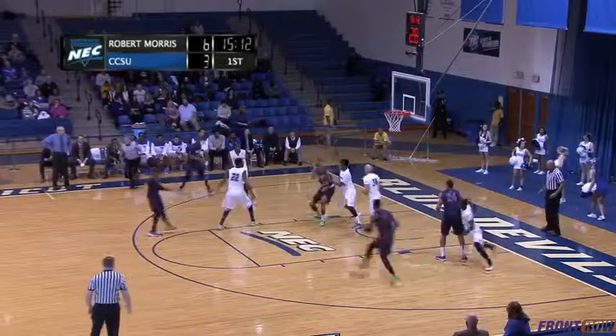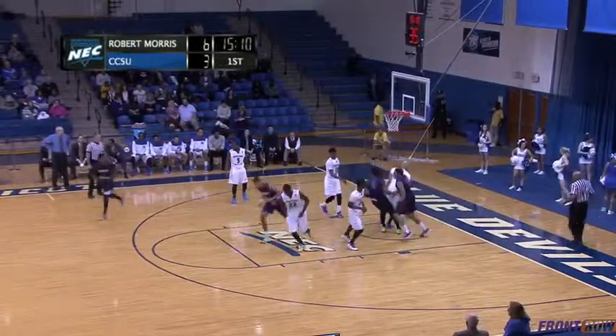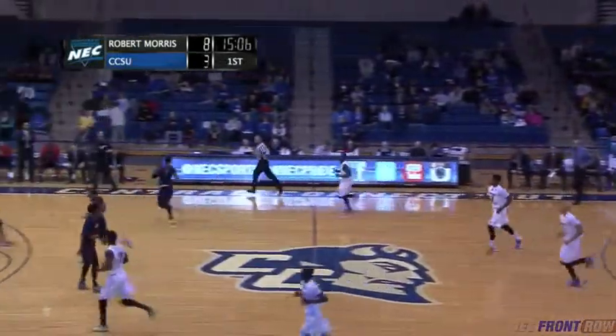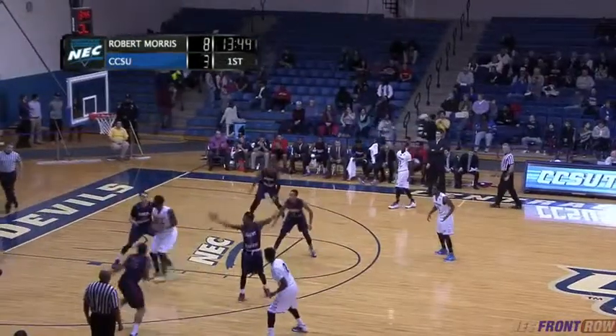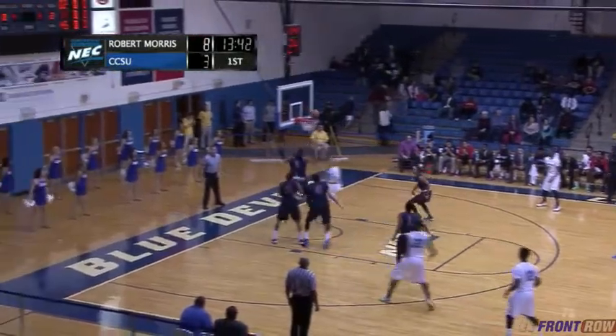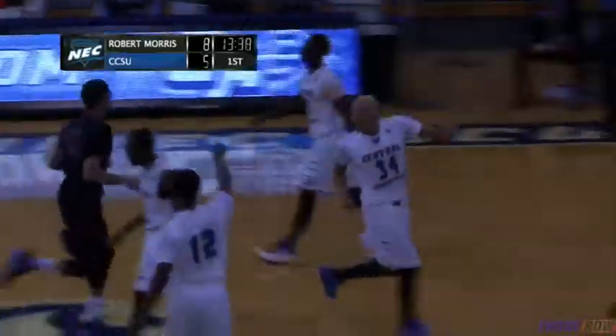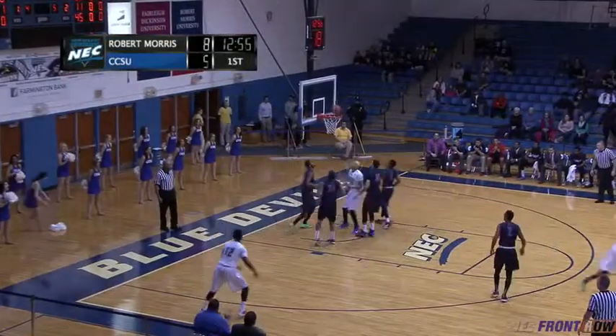Jones gets into the middle, Drakeford bumps him. They work it down low for Minnie — a little mini jump hook and Elijah Minnie able to knock it down, he's got four. Back on the outside for Cumberlander, down low for Peel, reverses and hits. Brandon Peel using the baseline to exploit down low — he banks it in.